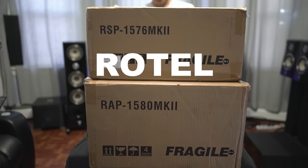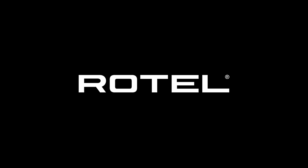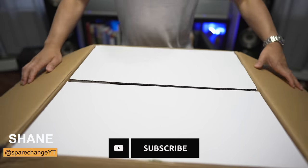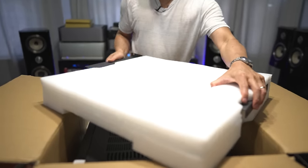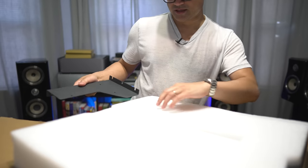Today we're going to be checking out the Rotel RAP 1580 Mark II. This one comes double boxed — the outside is a brown box and the inner one is a white box with green lettering. On the top portion of the foam, you will find some mounting brackets stuffed inside the styrofoam.